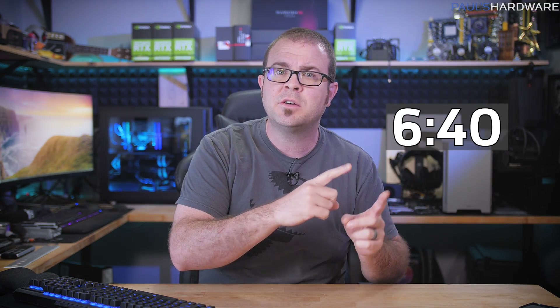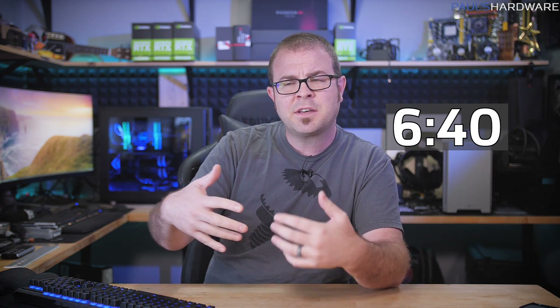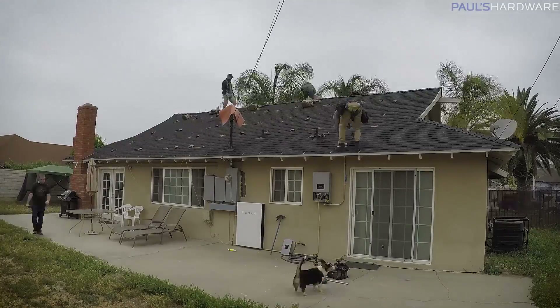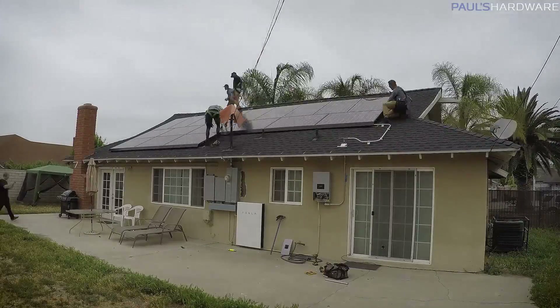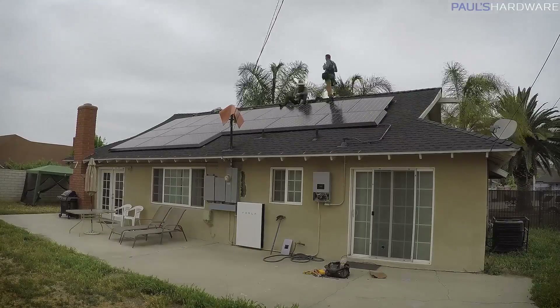Well, that was me thinking I could just wake up in the morning and clean my solar panels — what a fool I was. This video actually has a very short conclusion, so feel free to skip ahead if that's all you're here for. The thesis of this video is that I have solar panels, they get dirty, and cleaning them every few months is recommended. How much of an impact does cleaning your solar panels actually have on how much electricity is generated? I'm going to try to answer that question today.